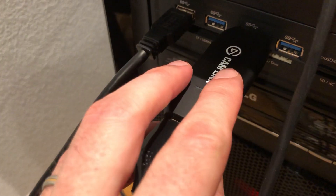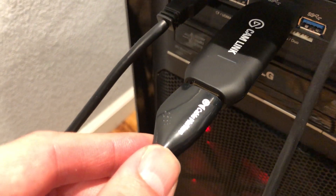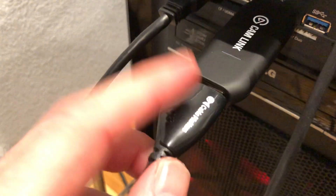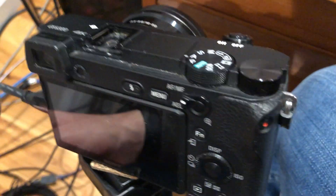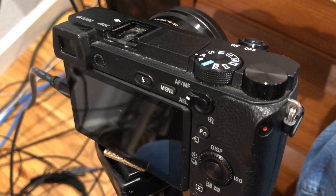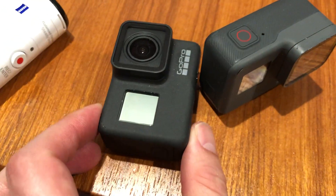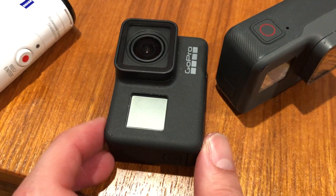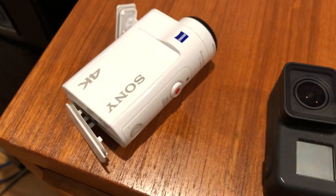Let me set up what it is. It's USB 3.0 to the computer. It has an HDMI cord that you have to buy separately — standard HDMI here to the device, and to the back of a camera. This is a micro HDMI, so you need to make sure you get the right one. I have a Sony A6300 here, two GoPros including the GoPro Hero 7 Black — the newest one — and a Sony 4K GoPro equivalent.